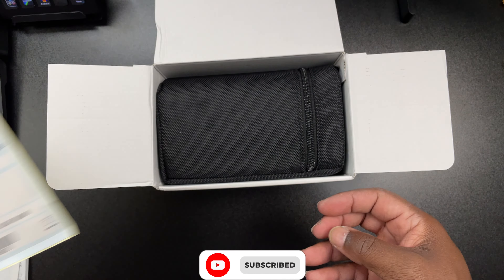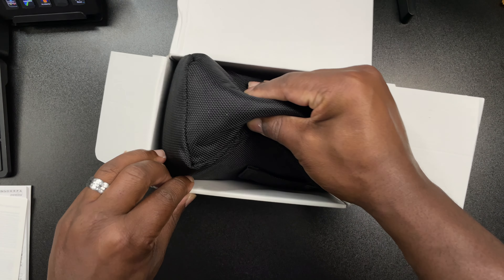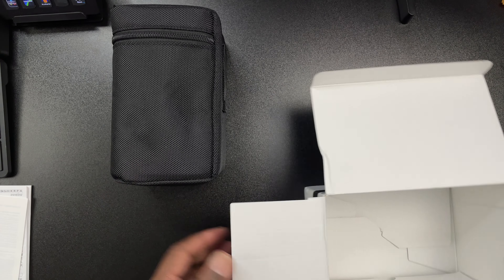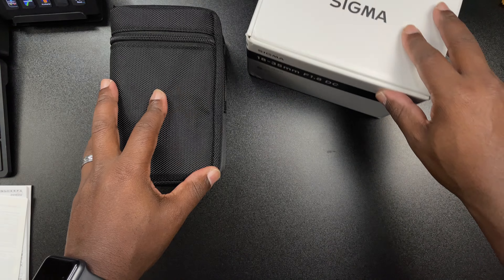Because I'm getting another camera, I decided to go ahead and pick this one up — scooped it on Amazon. I'll throw a link up in the description for you guys. I picked this lens up because you're going to be seeing another camera here on the channel soon enough.